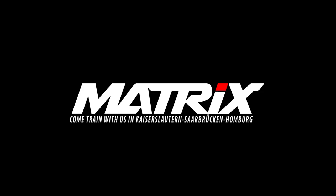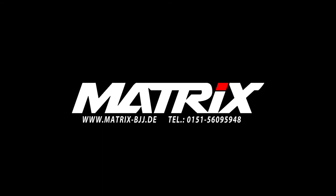Guys, please like, share, comment, and subscribe to the channel. Come back for more. And if you want to train with us — if you're in Germany, we have three schools in Germany. Please come and train with us.